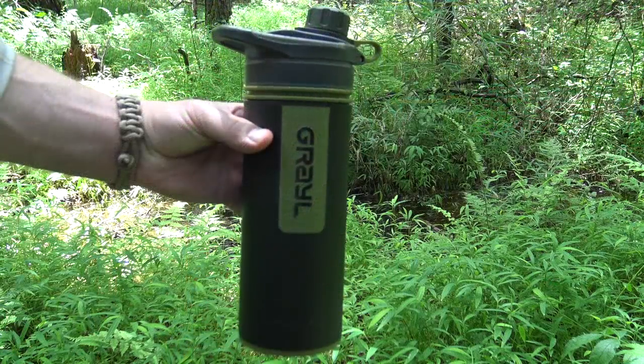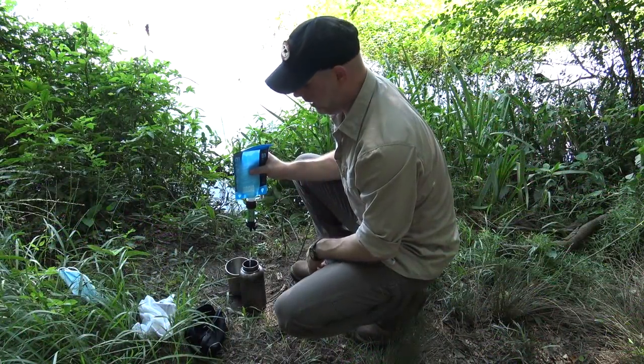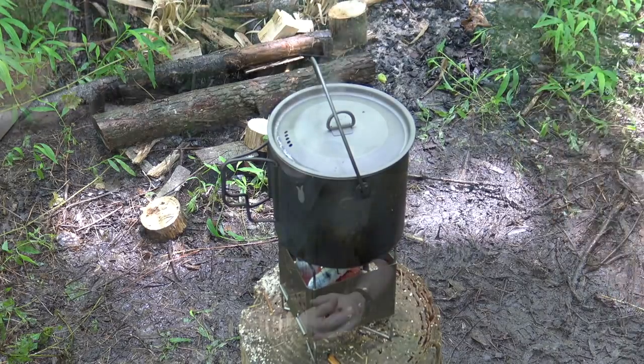Hello and welcome to the Black Hat Bushcraft channel. In several of my recent videos I've talked about hydration and how to collect water from the landscape. We've looked at pre-filters such as the brown bag filter and more modern filters such as the Grail Geopress, the Ultralight, and even the Sawyer Mini. Today I want to cover a slightly different aspect: how to collect rainwater when it starts to fall.